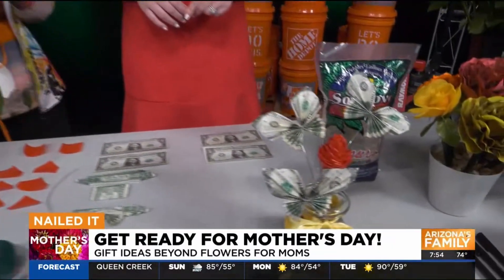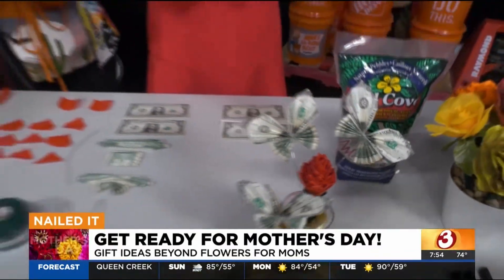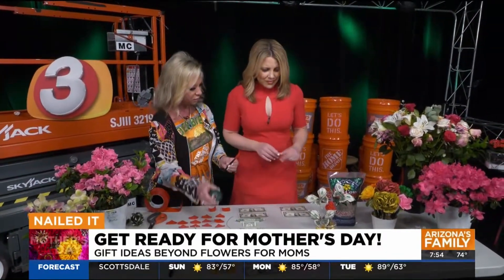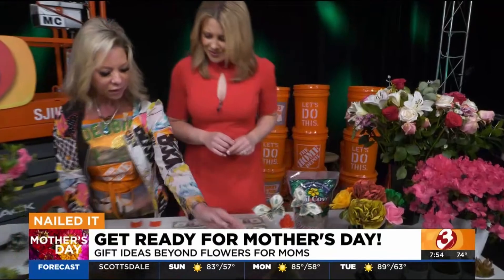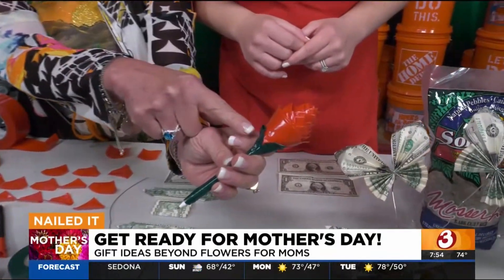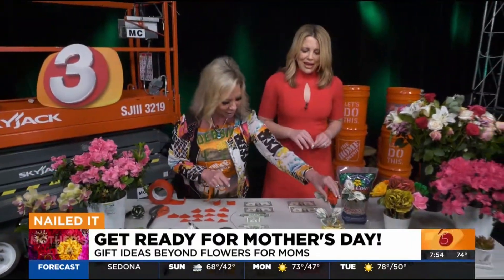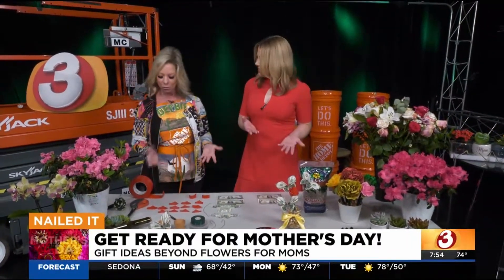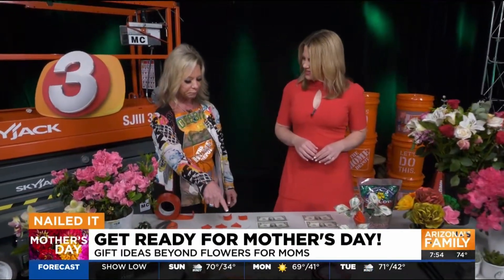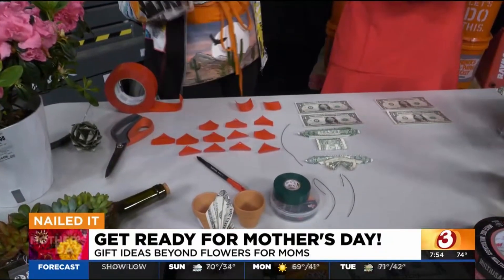It just takes layers and layers. When you're done with the red to make your rose, you take green electrical tape and wrap it around the rest of the pen. Then make a couple little petals for leaves at the bottom. Mom's got a cute little pen, and this is super inexpensive — the kids can even do this. One roll of duct tape and one roll of electrical tape can make a plethora of pens. You could give them to grandma too.